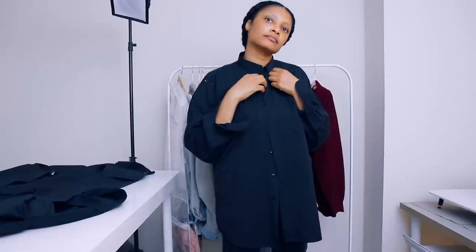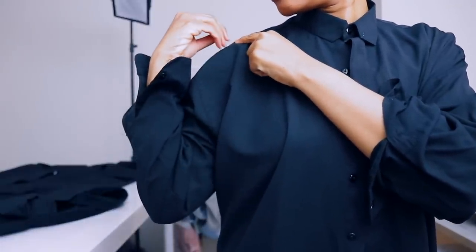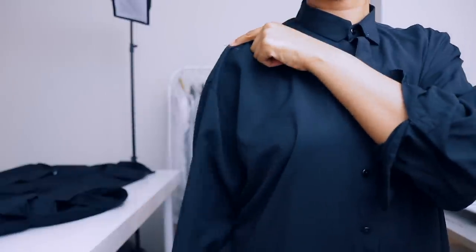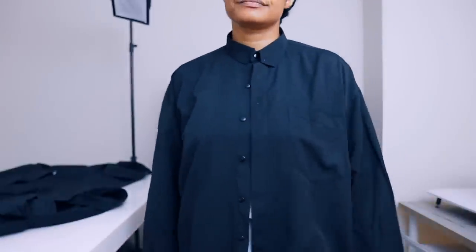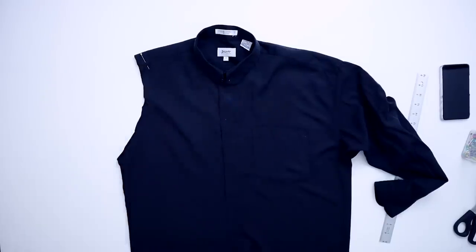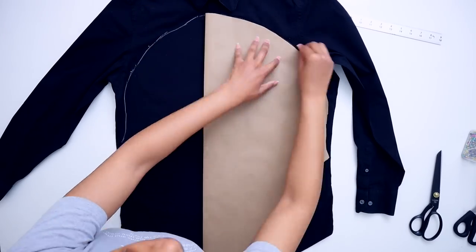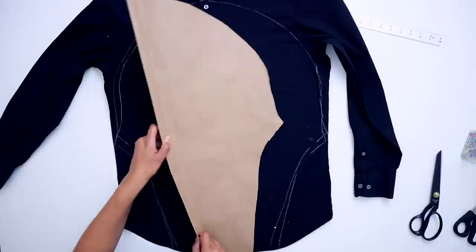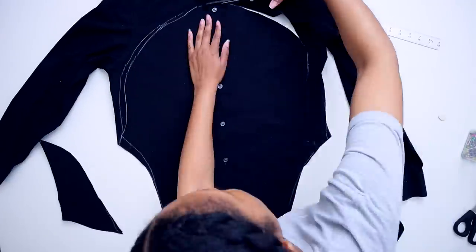I'm going to make this one black because I wasn't super impressed with the men's dress shirt selection at my thrift store. Just make sure you try the shirt on and add a pin at the shoulder right where you want the sleeve to start. This one is on the end of my shoulder — if I wanted that sleeve to really pop, I'd put the pin a little further up. Now I'll lay it flat and cut a curve from under the arm to the pin. Then I'll take another black shirt, lay the pattern on top, trace it out, and cut it out.